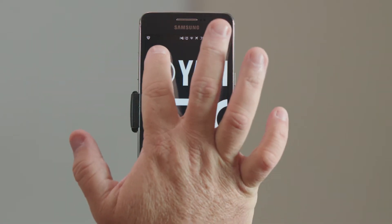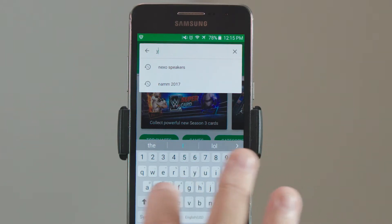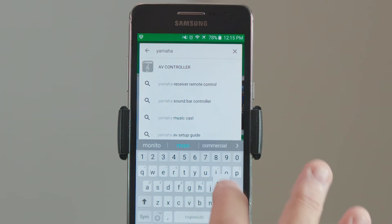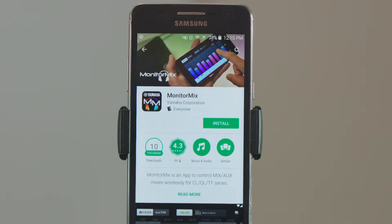Hi, I'm here today to show you how to load Monitor Mix onto your Android phone. Have a look here, you just go to Google's Play Store and search for Monitor Mix and you'll find it here.